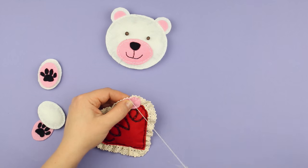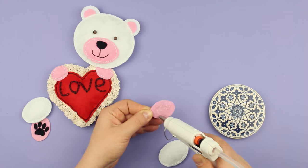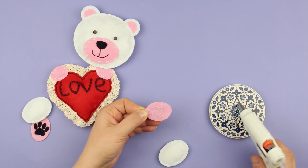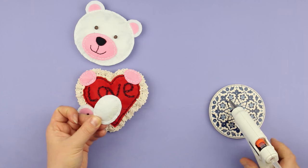Attach the front pink paws to the heart using a white thread. Glue the pink pad elements to the hind white paws with a hot glue gun, then attach the ready hind paws onto the heart.